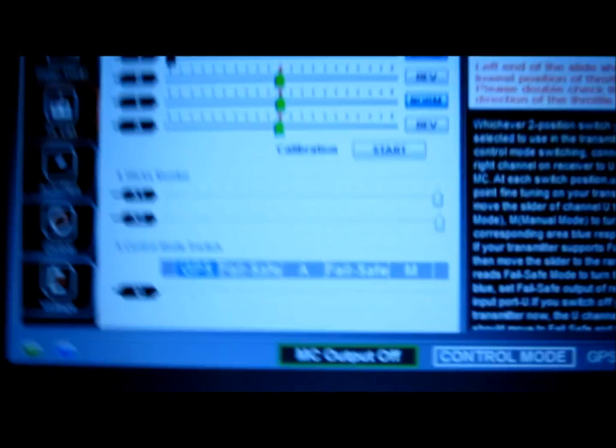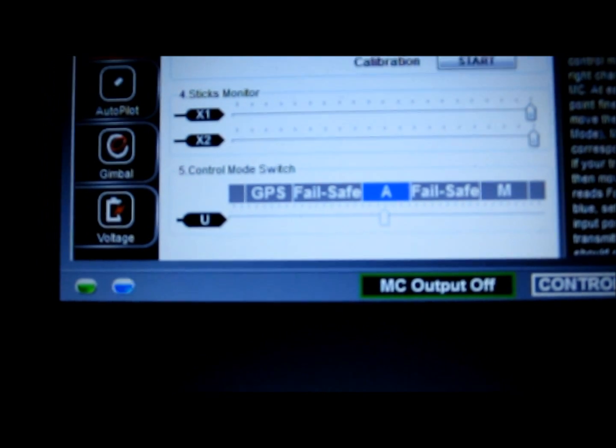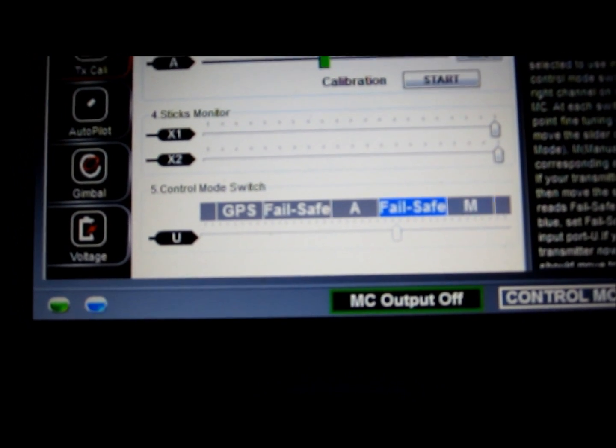So you can see it working. Now it's in GPS mode. Now it's in attitude mode. Now it's in manual mode. Also fail safe.